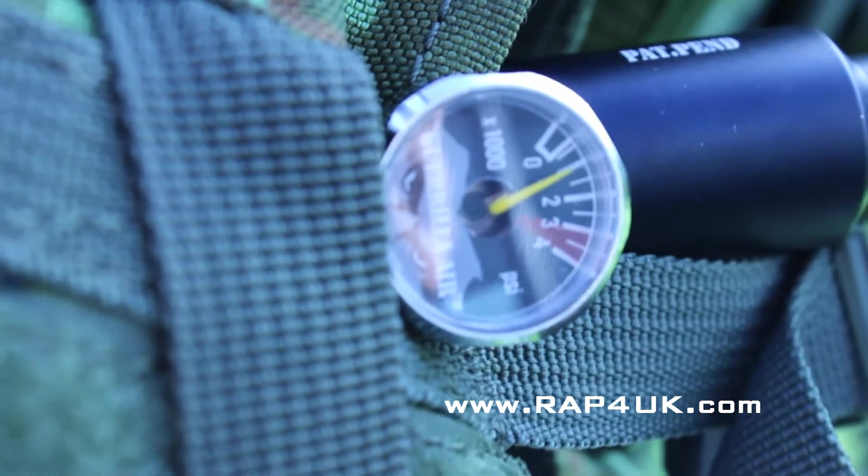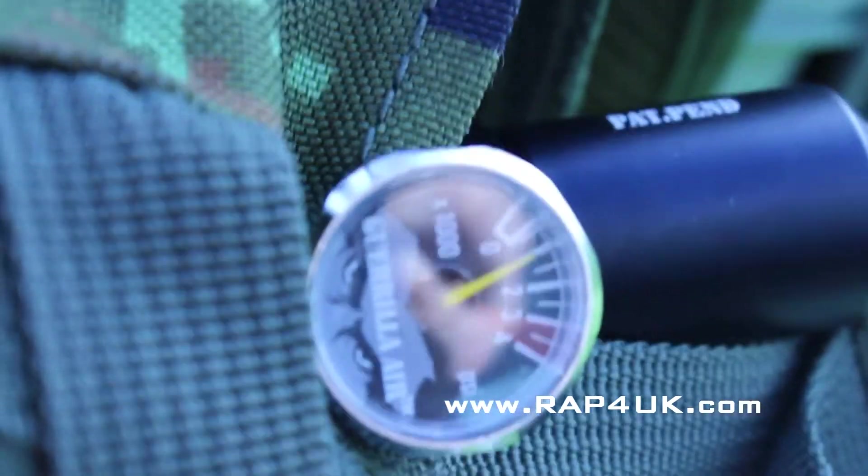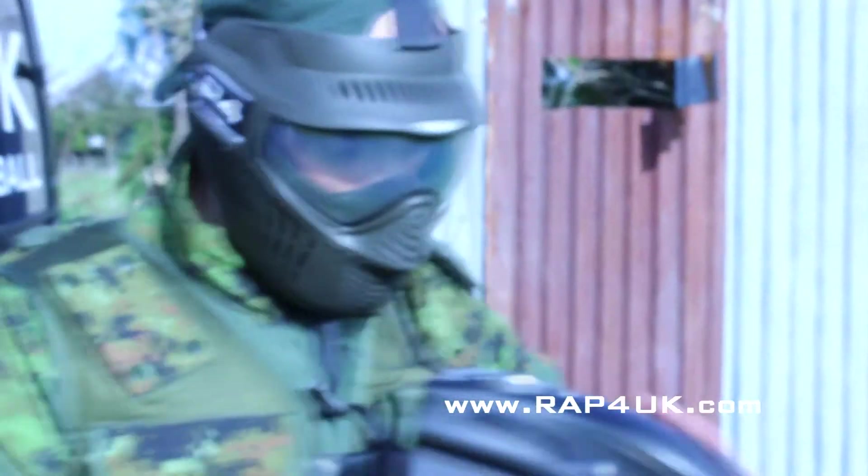Let me have a look at what the air is in the tank. About a thousand PSI left in the tank, just over. Not too bad — very good. So yeah, not bad at all.